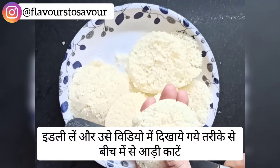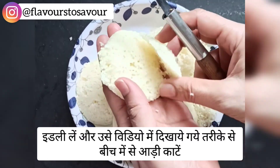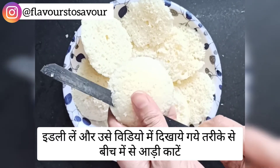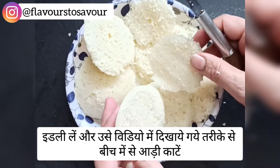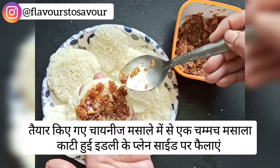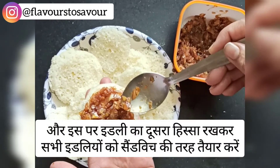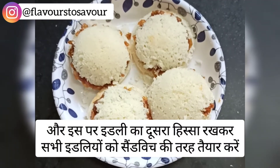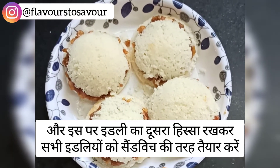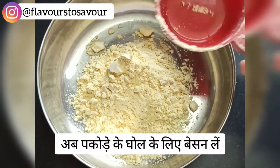Now take about six idlis and cut a slit through the middle of each one, as shown in the video. Do the same with all of them. Then take a spoonful of the Chinese mixture we just prepared and apply it on the flat side of each idli. Do the same with all the idlis and make sandwiches out of them.